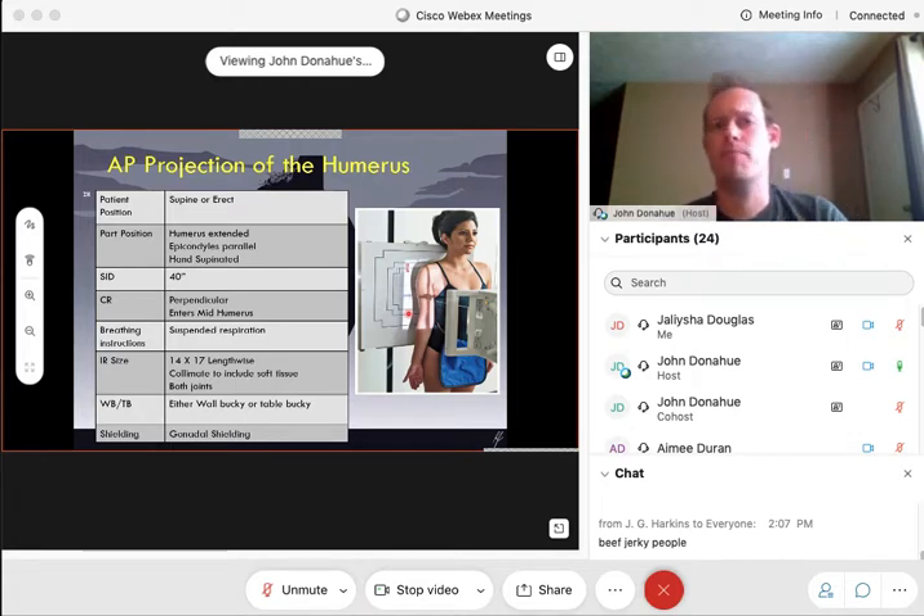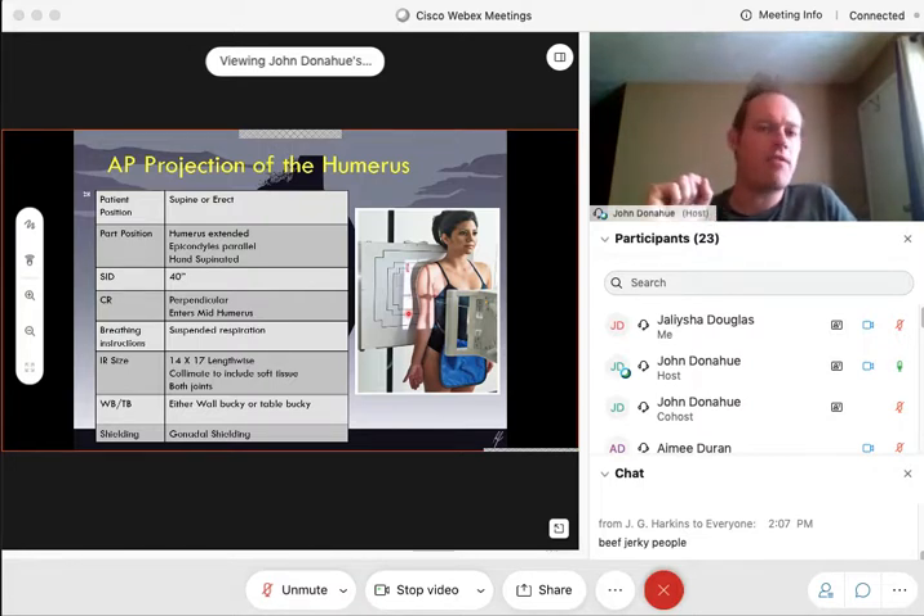The epicondyles must be parallel — you can palpate those epicondyles on the elbow of the patient to make sure they are nice and parallel. Make sure that hand is supinated, just like we're doing an AP forearm. This is going to ensure that arm is in a true AP where you don't have any laterality or obliquity going on. SID will be 40 inches, just like everything we're doing in this chapter.